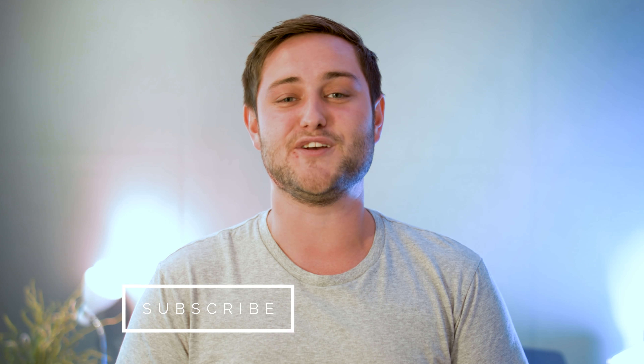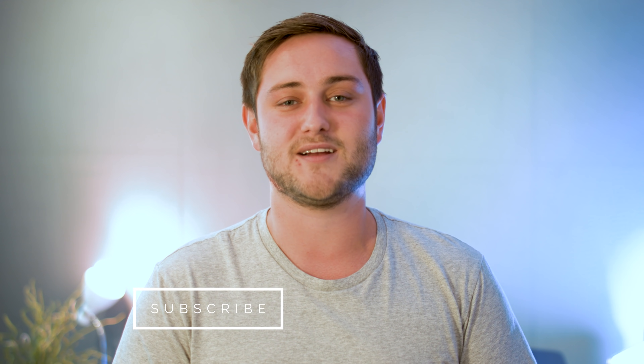Well, that is it for this video. Let me know in the comments section down below how much LTE connectivity plays into your decision to buy an Apple Watch Series 3. If you enjoyed this video or found it useful, go ahead and hit that like button and make sure to subscribe to stay up to date with the latest videos from Cult of Mac. I'll catch you in the next one.